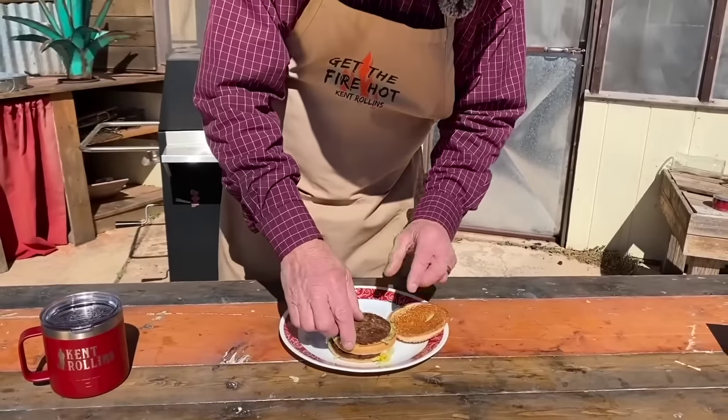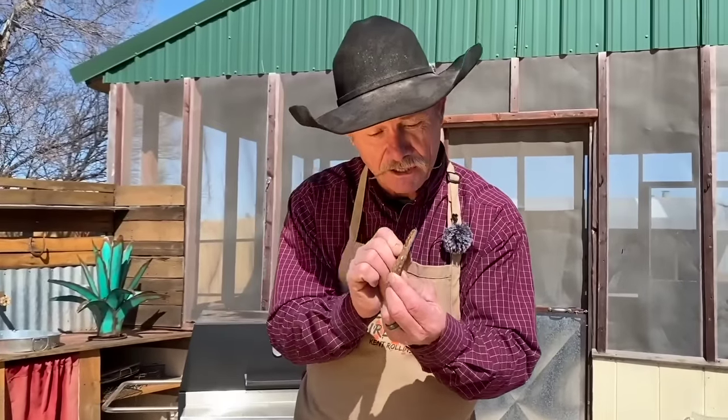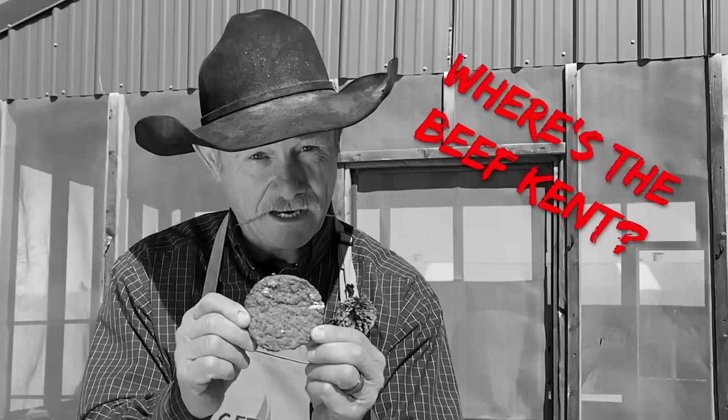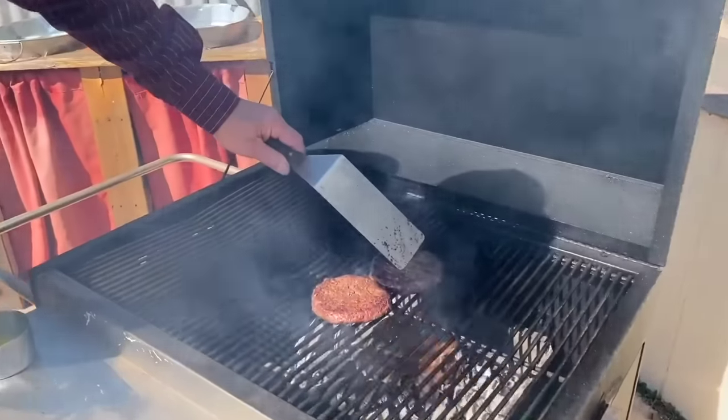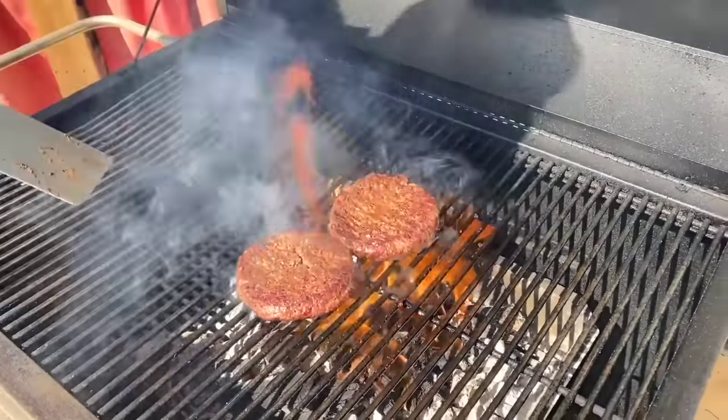Hey, thank y'all for stopping by camp. What are we talking about today? The Big Mac casserole. Now, y'all remember when I made the Big Mac video? We're going to do that. Now, this is a little thing that we may have to change. This is called a patty of meat. That spatula — we ain't mashing. I just want you to push, and you can see just a little of that clear liquid come back to the top.